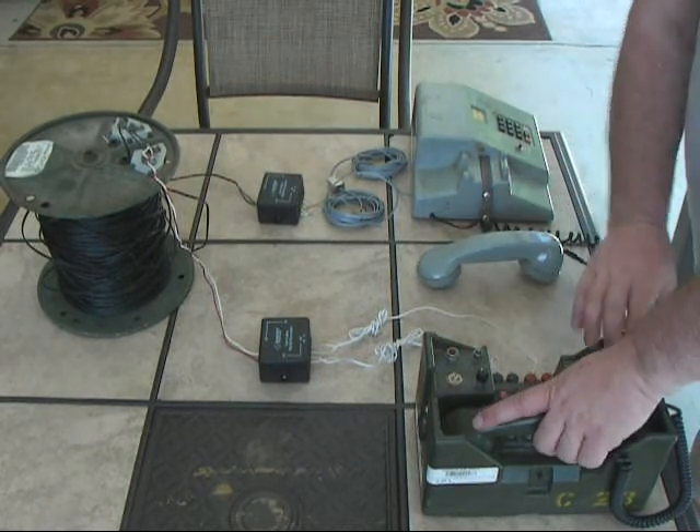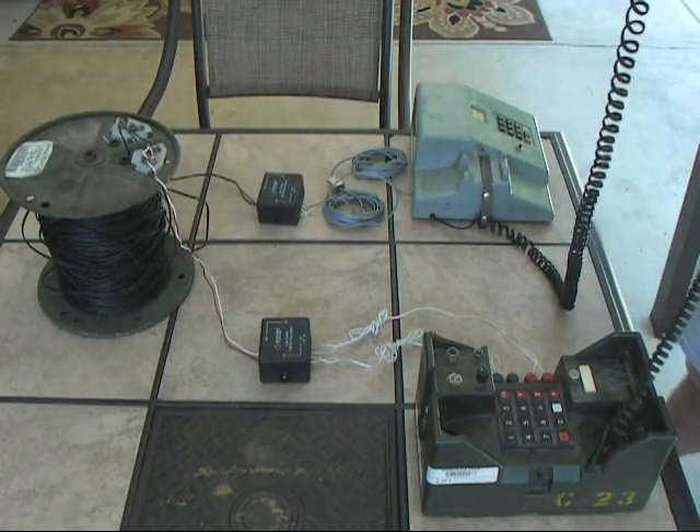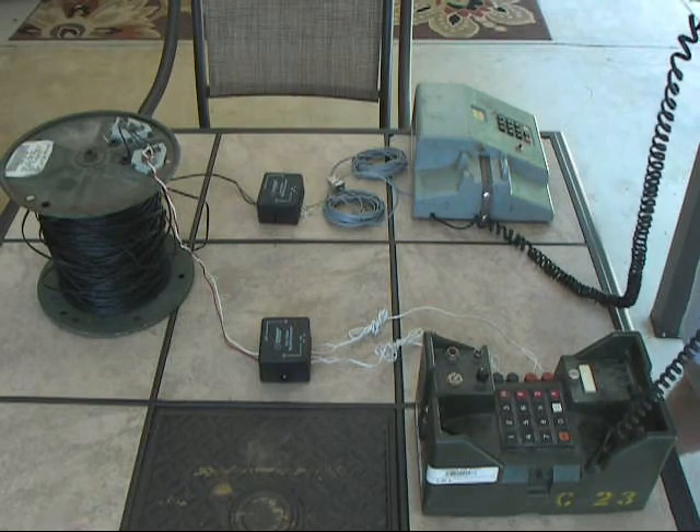Okay. Go off-hook and do a quick audio check. Test. 1, 2, 3, 4, 5, 5, 4, 3, 2, 1. Test out.